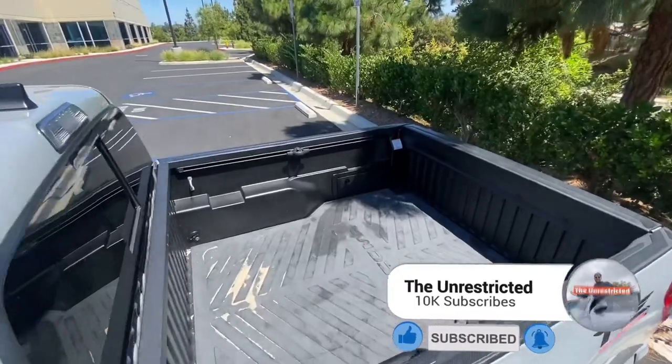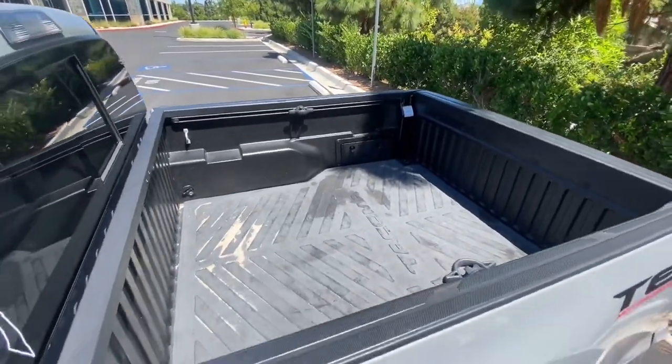The payload of the Toyota Tacoma is about 1,300 pounds and the depth of it is going to be 19 inches. The length is going to be 60.5 inches and the width is going to be 41.5 inches.